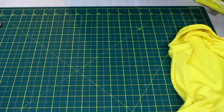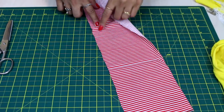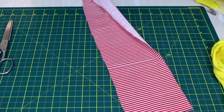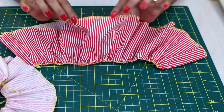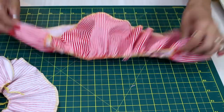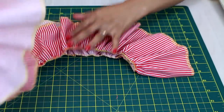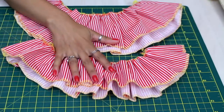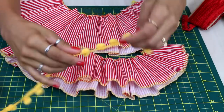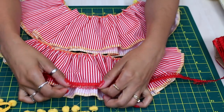Agora a gente vai começar a trabalhar na saia. Vou pegar a tira de tricoline e vou passar uma costura franzindo toda a parte superior, tanto de uma quanto de outra. Franzi uma das partes, fiz o estilhado na barrinha com a linha amarela que já estava na máquina — porque esse aqui a gente vai cobrir — e já fechei as duas laterais. Então eu tenho a sainha de baixo e a sainha de cima, que vai ser menorzinha. Primeiro a gente vai fazer a decoração, coloquei o detalhezinho vermelho na barra da saia para destacar mais.